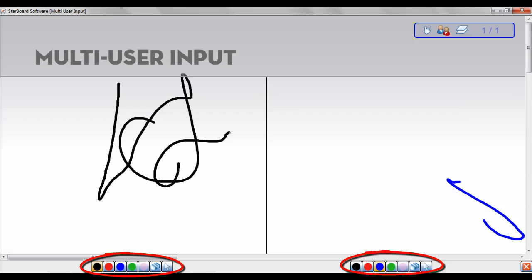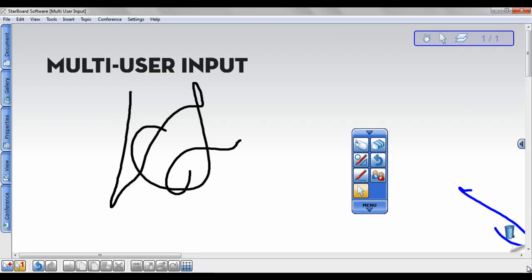When you are finished working in Multi-User Input mode, click the red X. You will return to Single-Touch mode, but any work you completed in Multi-Input mode will still be visible.